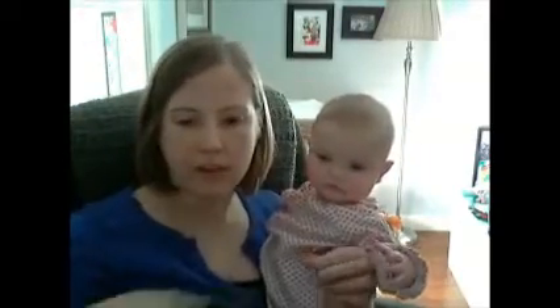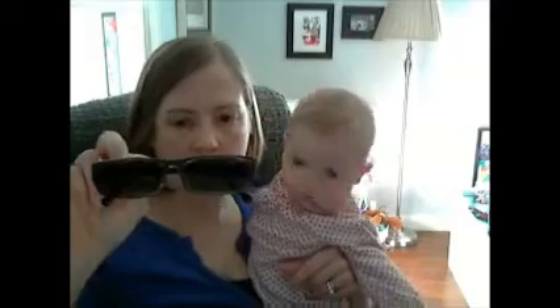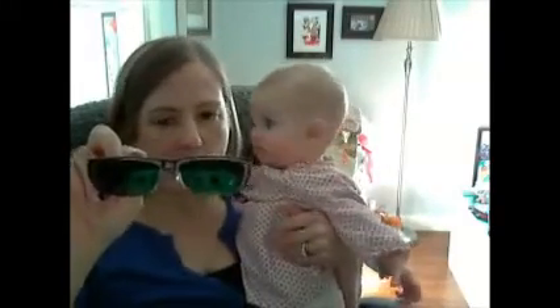And here are my sunglasses. I got these tinted — you can choose what color tint you want from a variety of colors and how much tint you want. I went with gray at 80% tint.